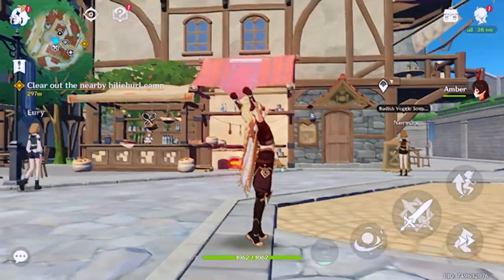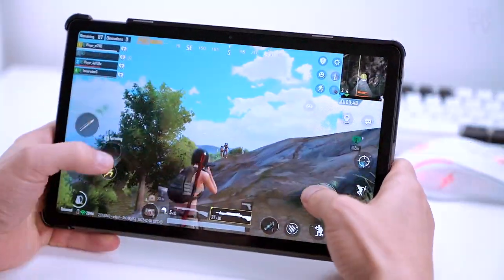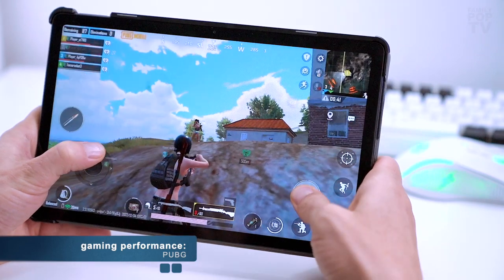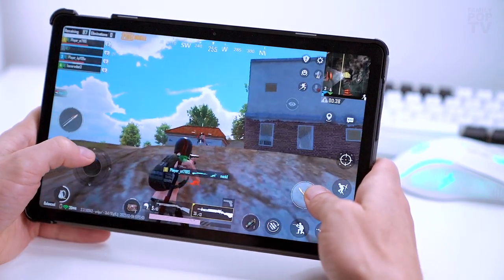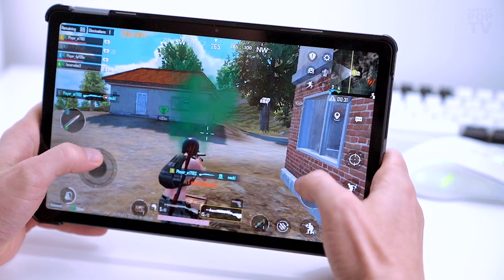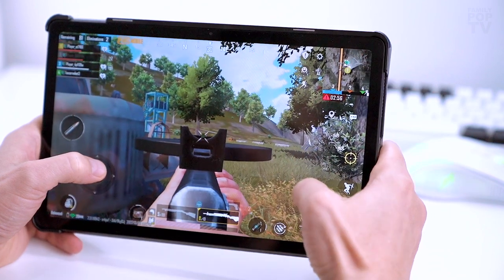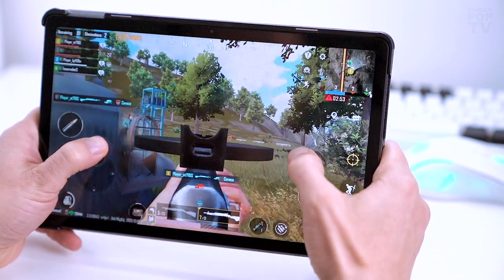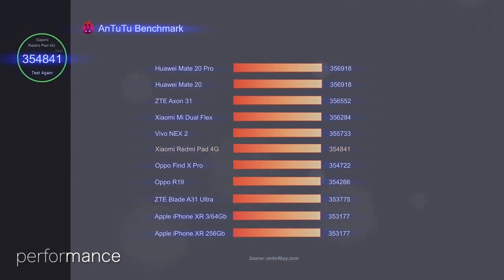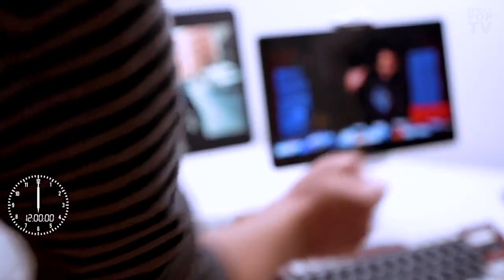Interestingly, Genshin Impact is pre-installed on the tab, which implies it's supposed to run great on this machine, but it's just average. Six gigabytes of RAM is the best balance between cost and performance — users who want to play power-hungry games, have many apps open simultaneously, switch between them quickly, or use video editing apps should definitely go for the 6GB RAM version. In the AnTuTu benchmark test, the lowest version with 3GB of RAM scores 354,841 points, comparable to the iPhone XR — about three times less than the latest iPad Air.